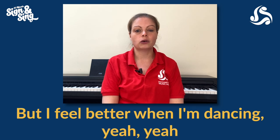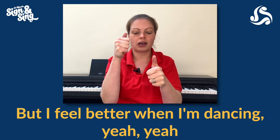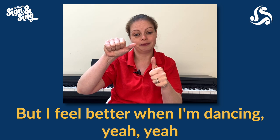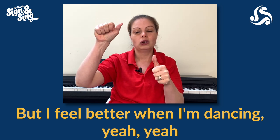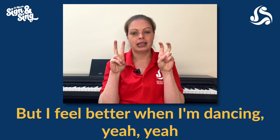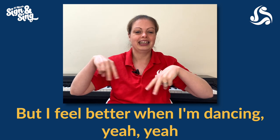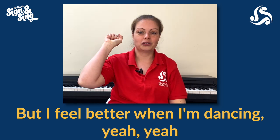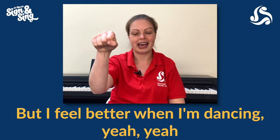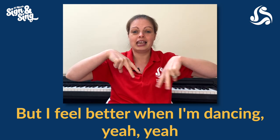Once you've got your pre-chorus sorted out, let's have a look at the chorus, which is a little bit easier because it's quite repetitive. First line: 'I feel better when I'm dancing. Yeah, yeah.' For 'better,' two thumbs up and then one thumb flicks the top of the other thumb. For 'dancing,' use your first and second fingers of both hands, give them a wiggle, turn them into legs — dancing legs. For 'yeah, yeah,' knock at the door twice. So the whole line: 'I feel better when I'm dancing. Yeah, yeah.'